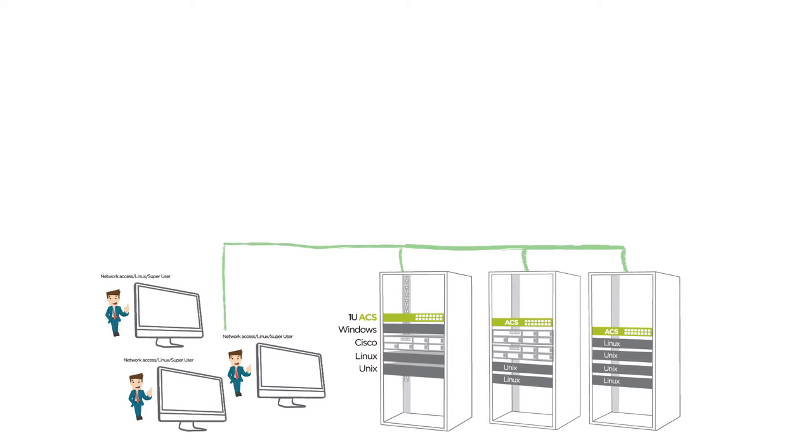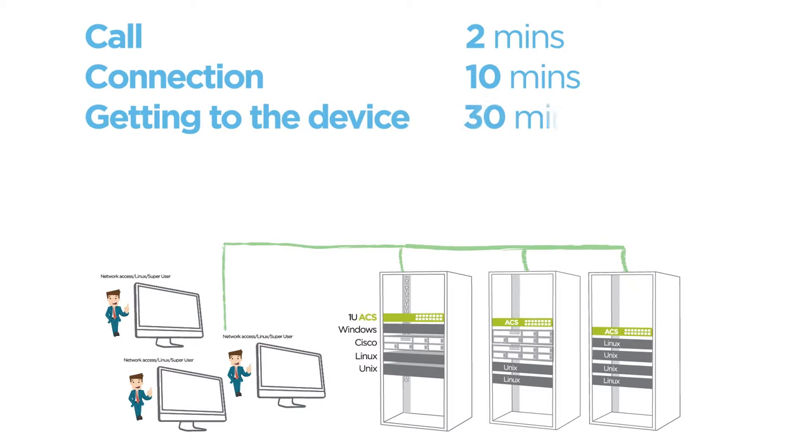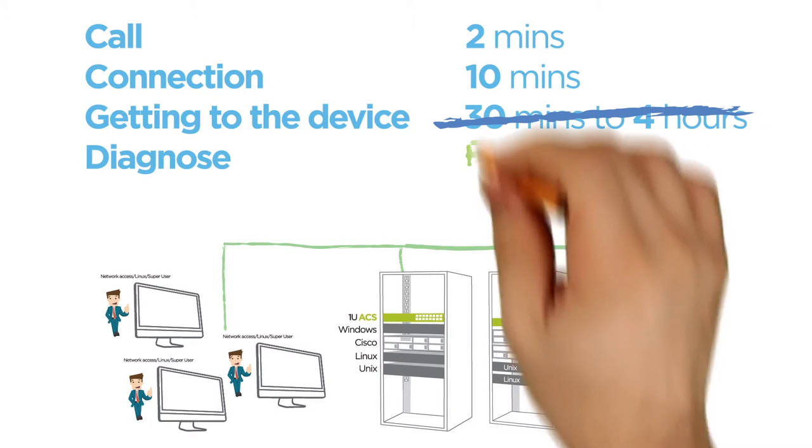Let's take a look at this same failure scenario with even a larger number of devices. But now you have ACS. You receive a call about an application not working. You try to connect the device through the network, but it's not responding. Instead of sending someone out to the site, you can access the downed device over the management network. Right away, you can see what the device was complaining about before it failed.